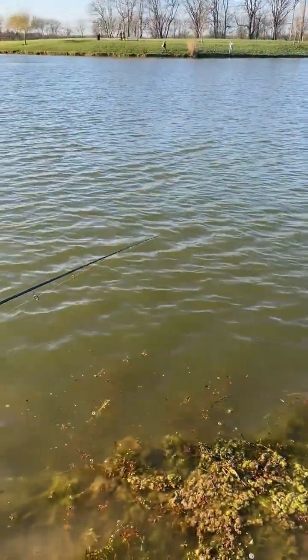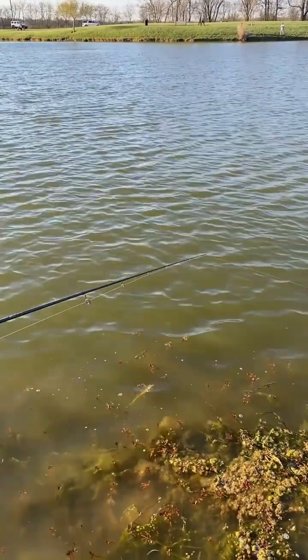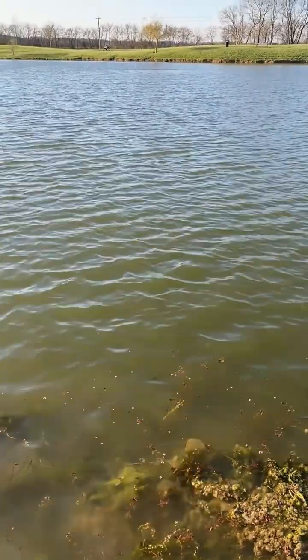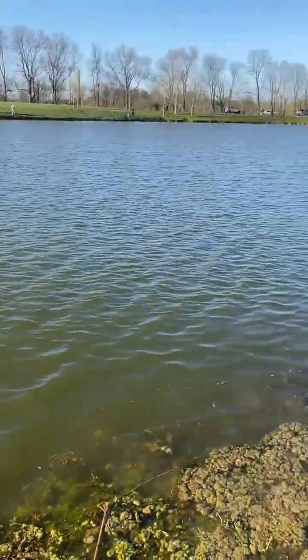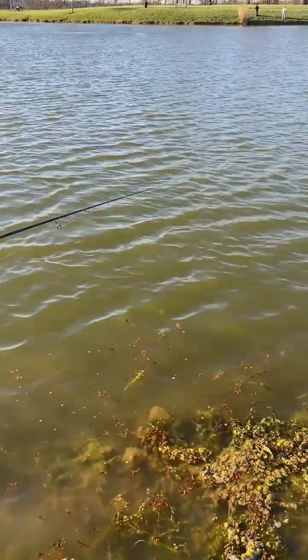This is a lure that I kind of just reel — I don't try to drag it across the bottom. It's okay if you feel the bottom occasionally, but it's not one that you want to drag across the bottom; that's not how I'm catching it right now. I'm just keeping it just off the weeds.